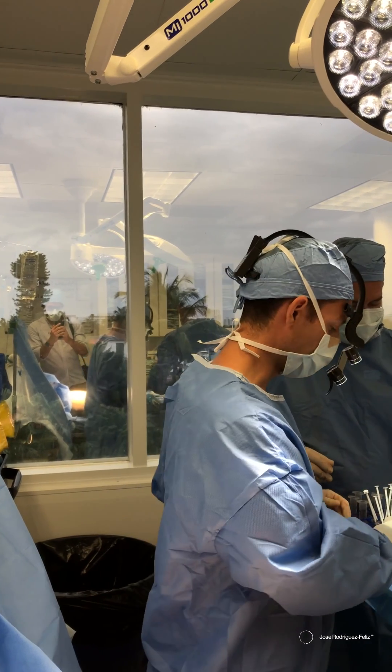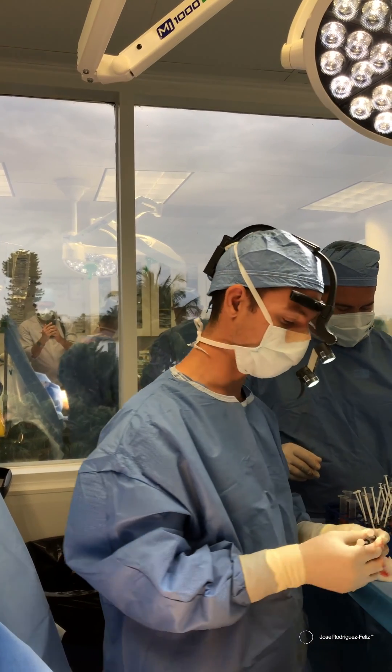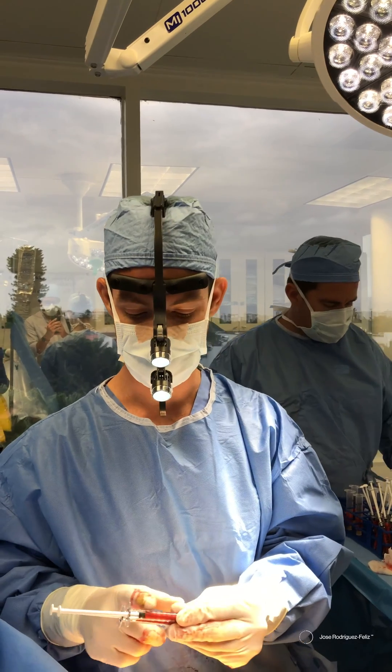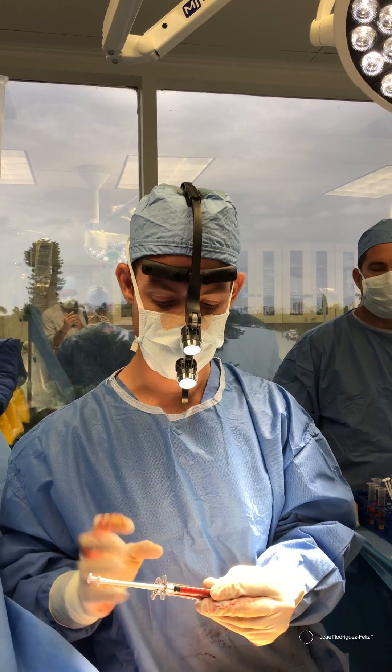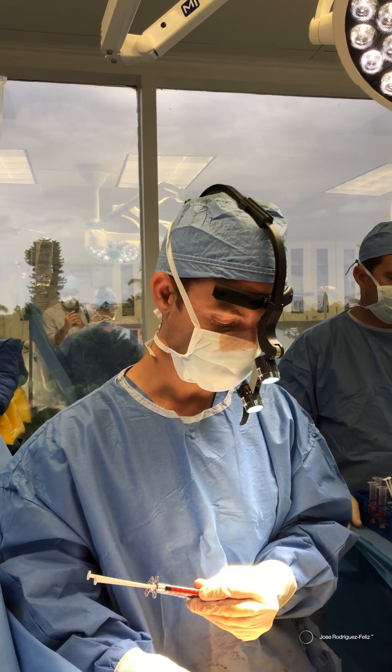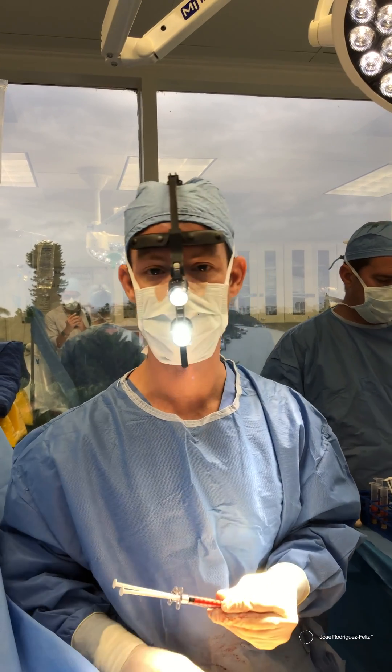We have already done all the processing of the fat, and now we are going to infiltrate it using this one-millimeter cannula. We do very small fat lobules and inject them through small incisions in the area.